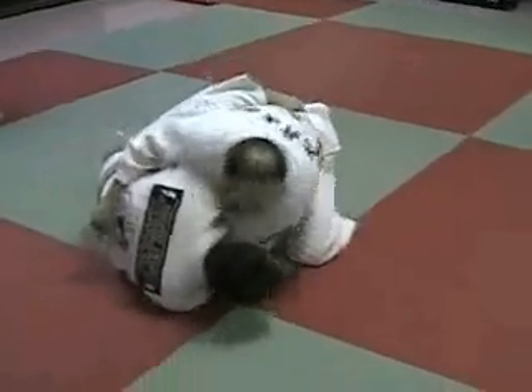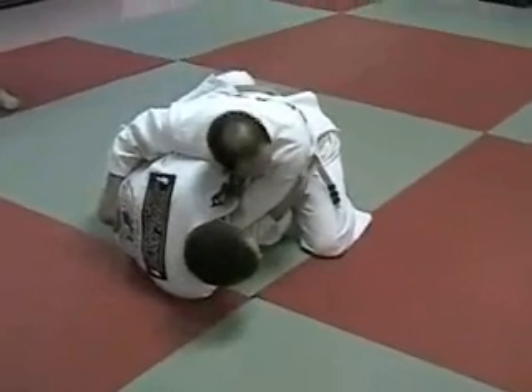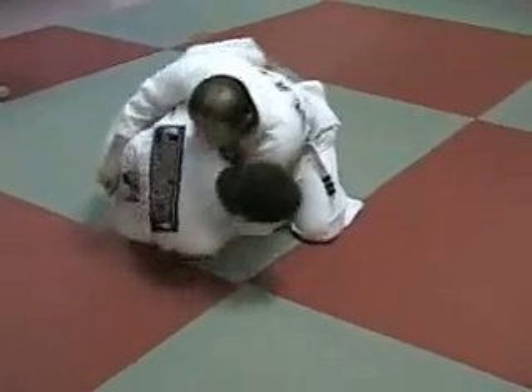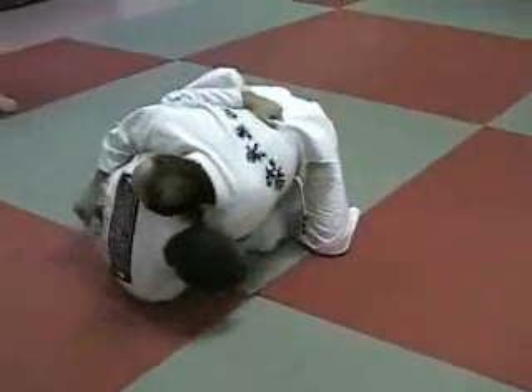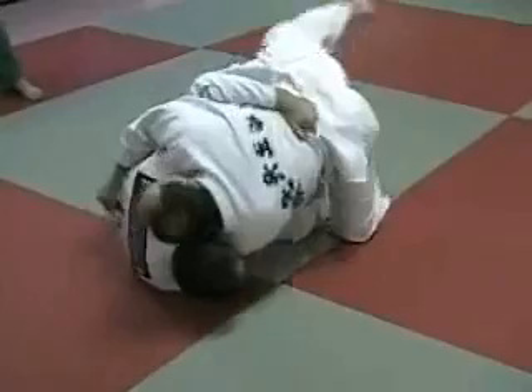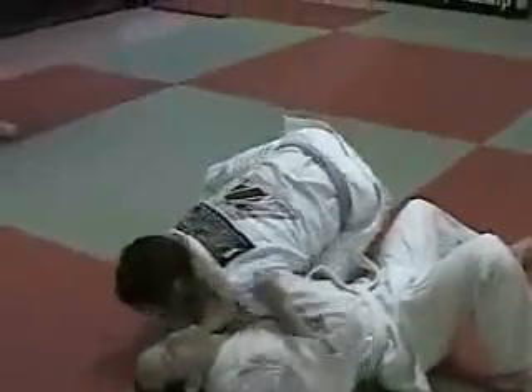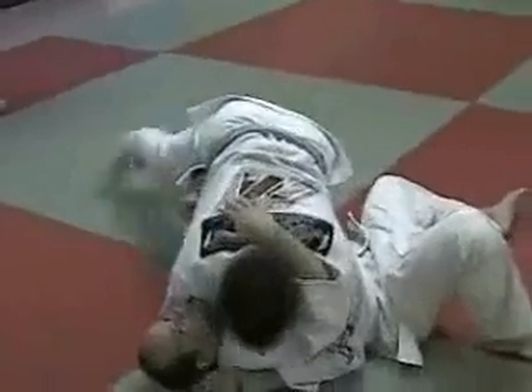If his shoulders are square — square your shoulders — now it's very difficult. All of a sudden he has base and he has strength. If his shoulders are turned, there's no way he can stop it. All I'm going to do now is lift my hook. I'm not going to mount, I'm going to come here into side mount.